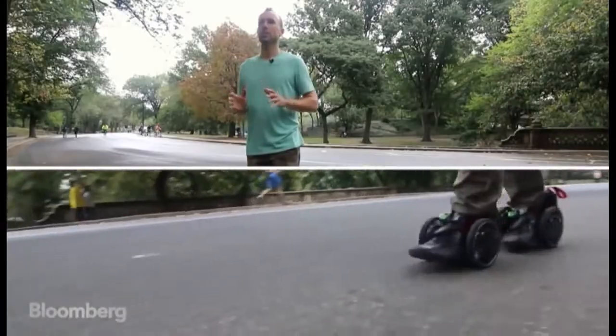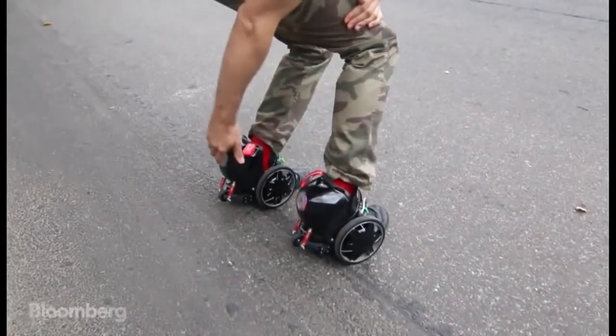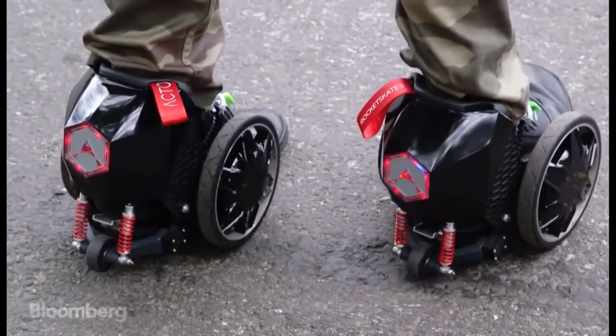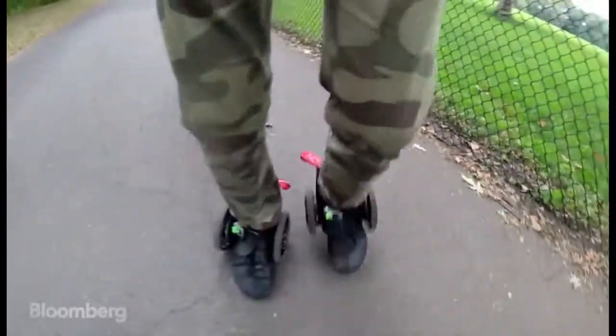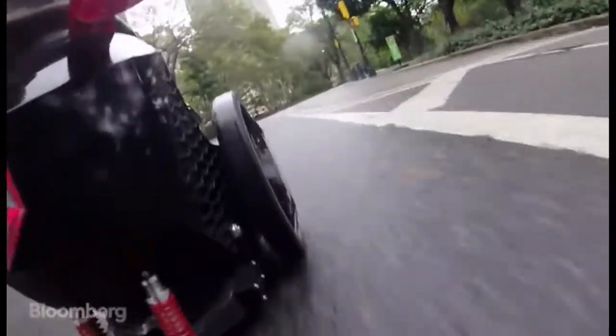You can wear pretty much any shoe with the skates. You can turn on either one first — it doesn't really matter which. Once they're on, you press your control skate down into the ground as a kind of safety. Once you roll, the motors kick in at somewhere around one or two miles an hour.